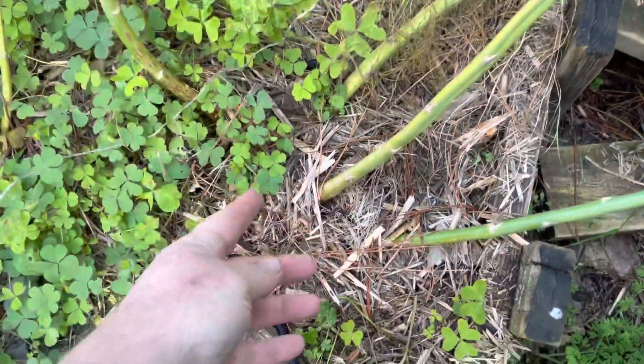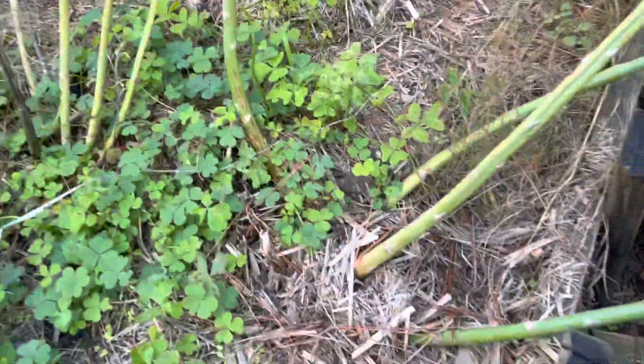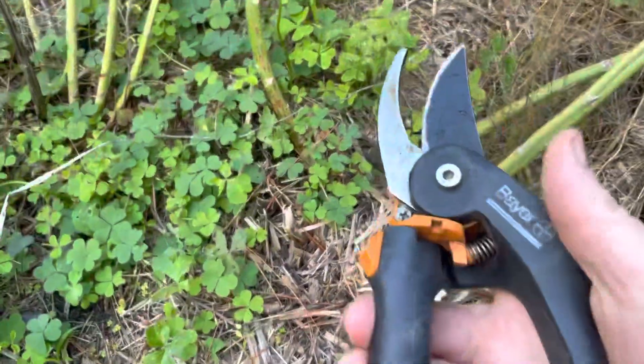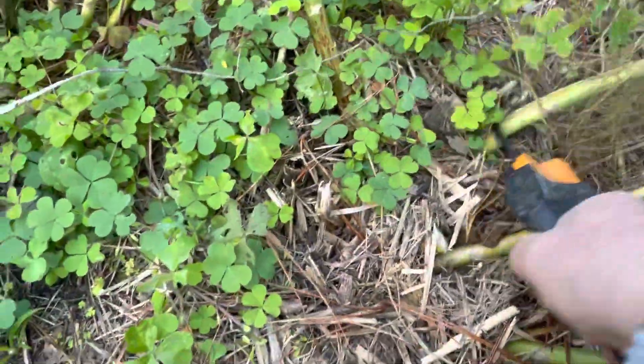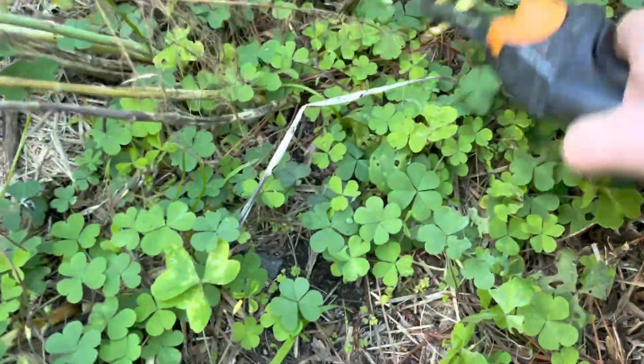We've still got a few that are a little bit yellow, but they have done their job and they've put their energy into the crowns in the ground. What we do is don't yank on them — you don't want to cause damage where they're connected at the ground in the crowns. We just take a pair of secateurs and cut them off at the ground like that, and then the job is done.